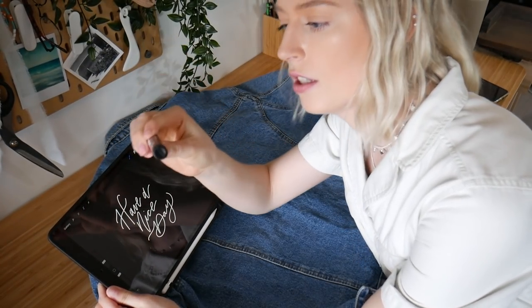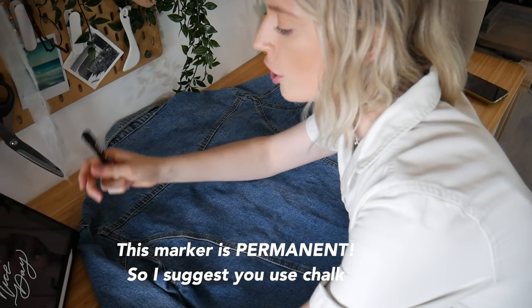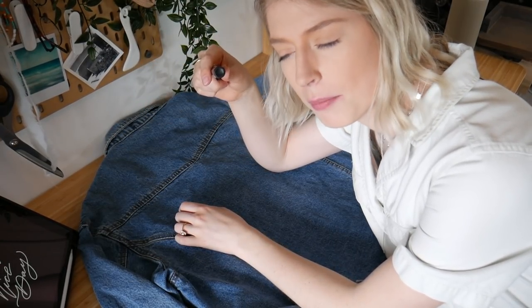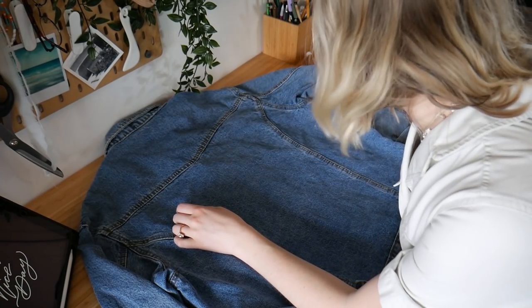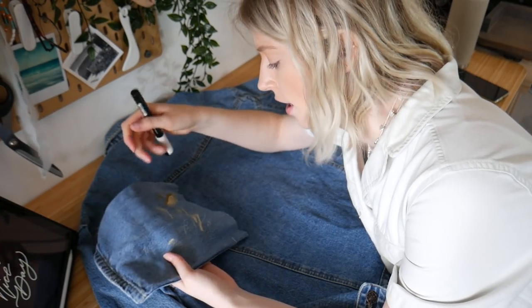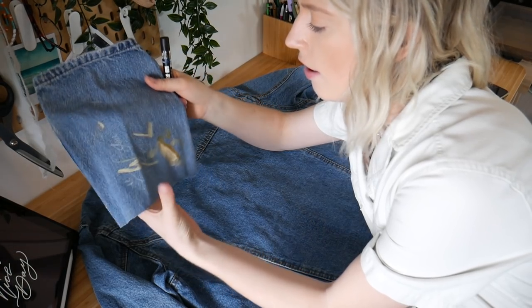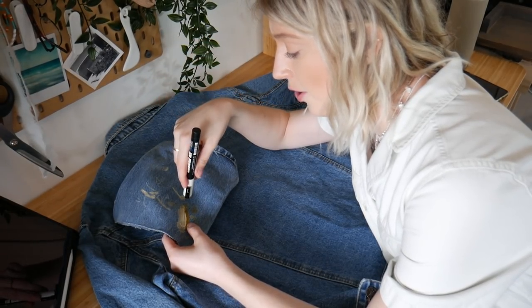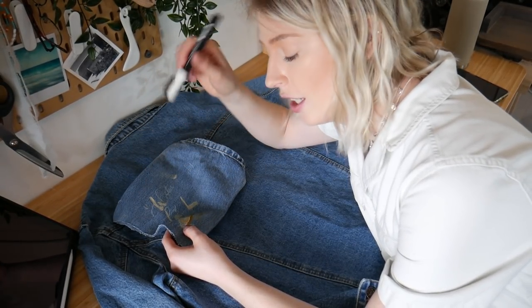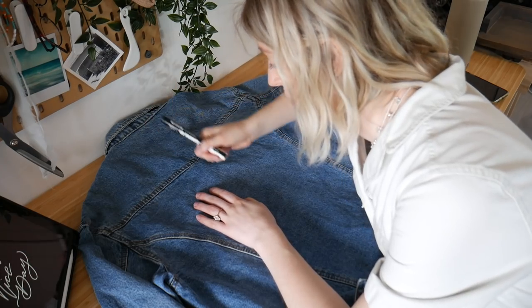To sketch out this design, I'm gonna be using this white opaque marker here. I don't have any chalk, which would probably be the better bet to sketch it out, but I don't have that, so I'll use this. I tested it on a scrap piece of denim and you can see it's very very light. I also tested the paint on here because you definitely want to test your paints before you dive in. Now I'm just gonna try to sketch this as best I can — I'm nervous, so let's begin.